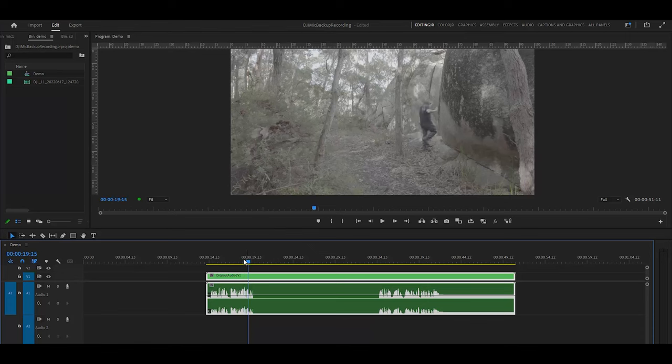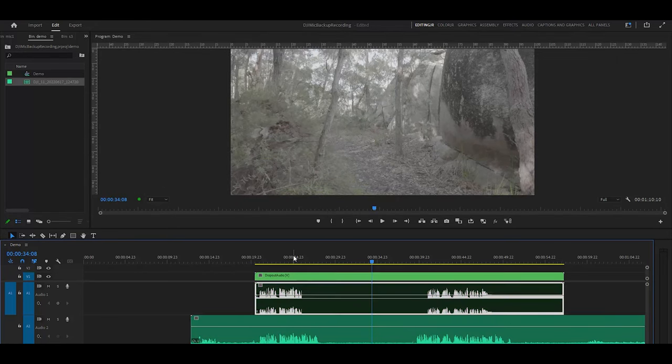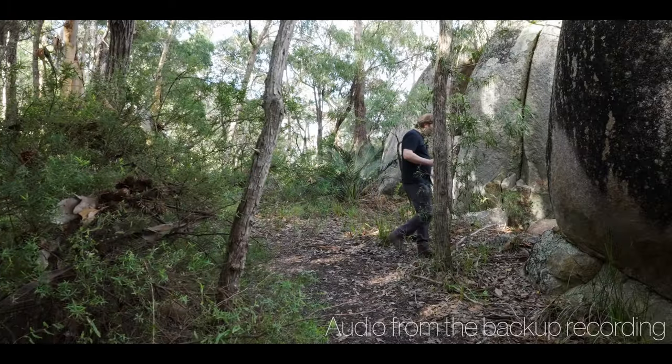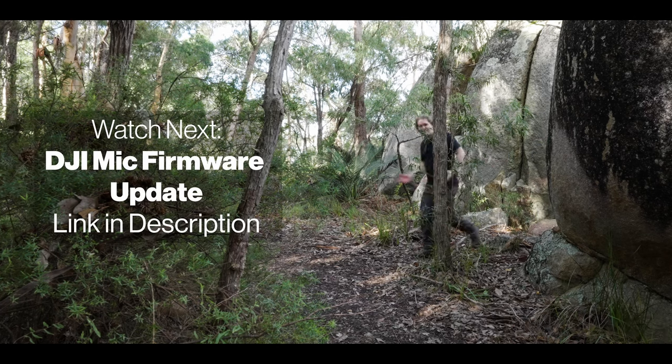In this video you can see I lost wireless signal from the transmitter to the receiver when I went behind a rock and the audio dropped out. But because I was backup recording on the transmitter, I just copied the audio file to my computer, imported it into the project, and synced the backup audio to match the video file — and we've got the full audio again. If you're making use of this backup recording option, there's another great feature available as a firmware update from DJI that makes backup recording even more bulletproof.